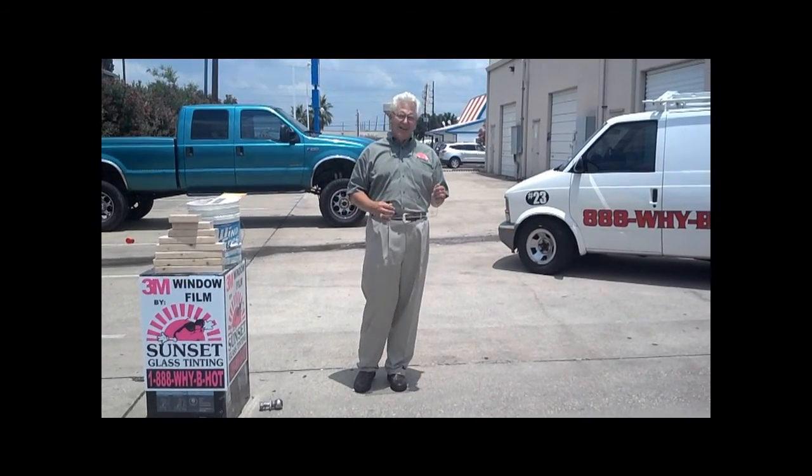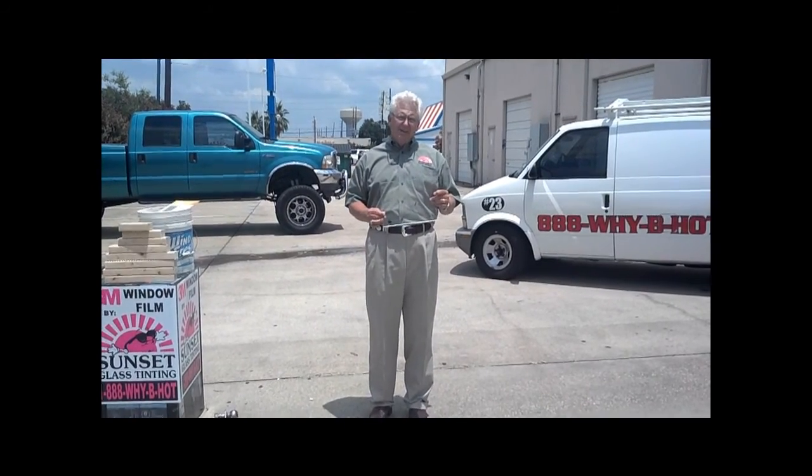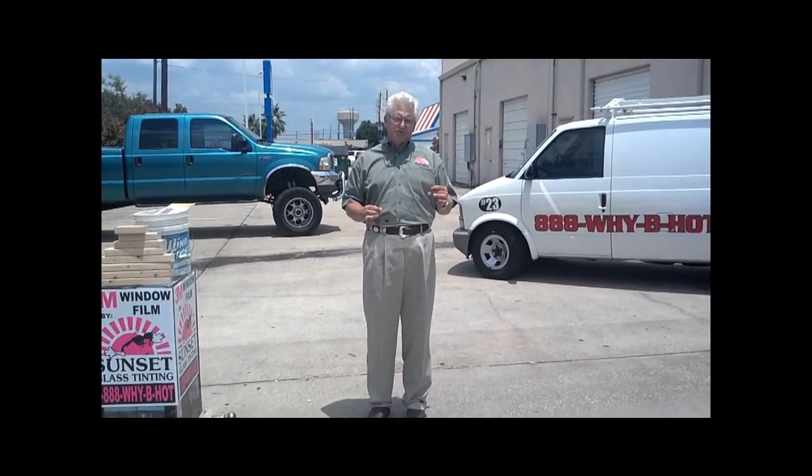I'm Eddie Russell, the owner of Sunset Glass Tinning. We're going to talk to you today about 3M security film and its uses for smash and grab protection and how it can help you in a hurricane or storm.